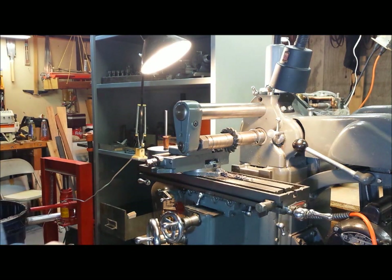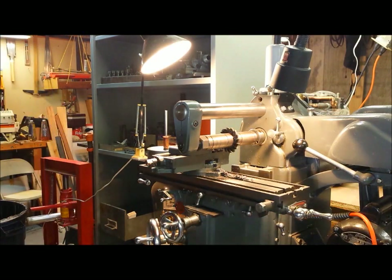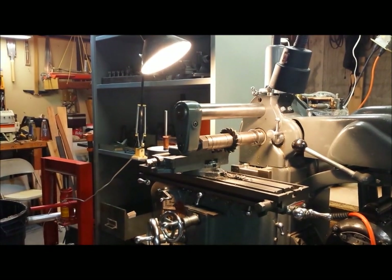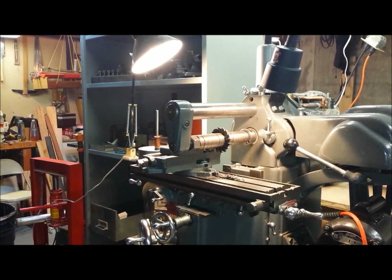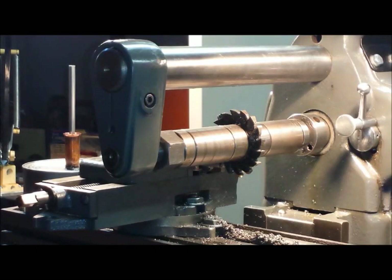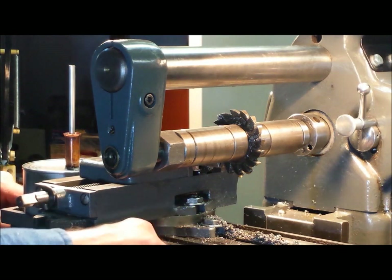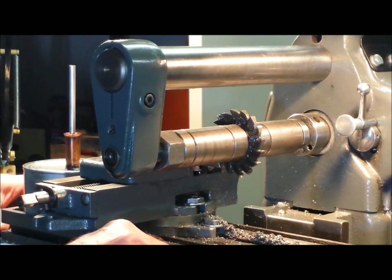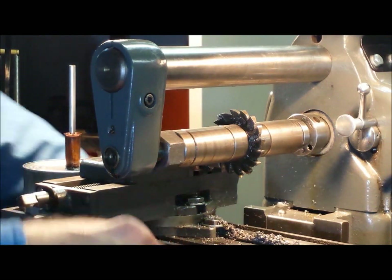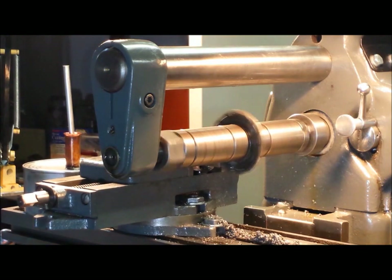I'm ready for the final pass. I'm going to take 25 thousandths on the final pass. Let me zoom in a little. Okay, 25.